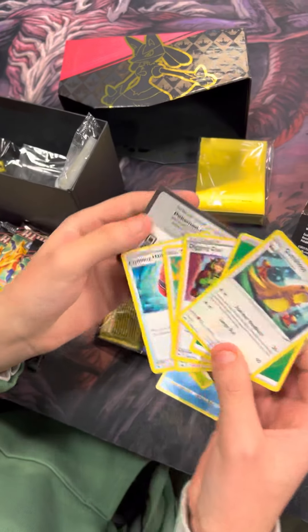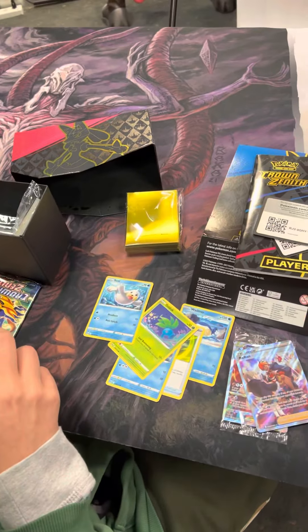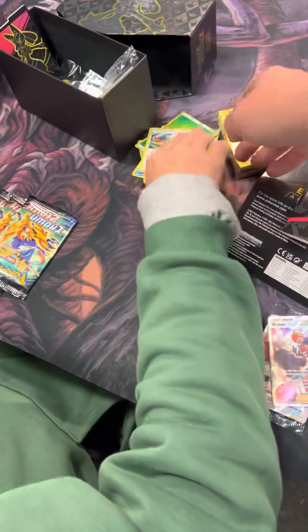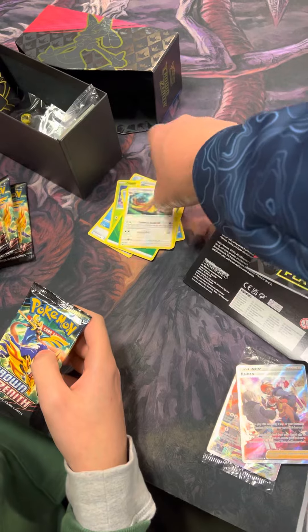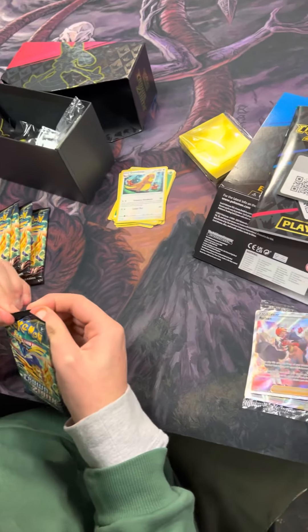Nothing else. Another code card for you guys. So then you have to set this stuff to the side. The not-important cards you should just slide right here, but don't mess them up. These are Crown Zenith. This is his first card.